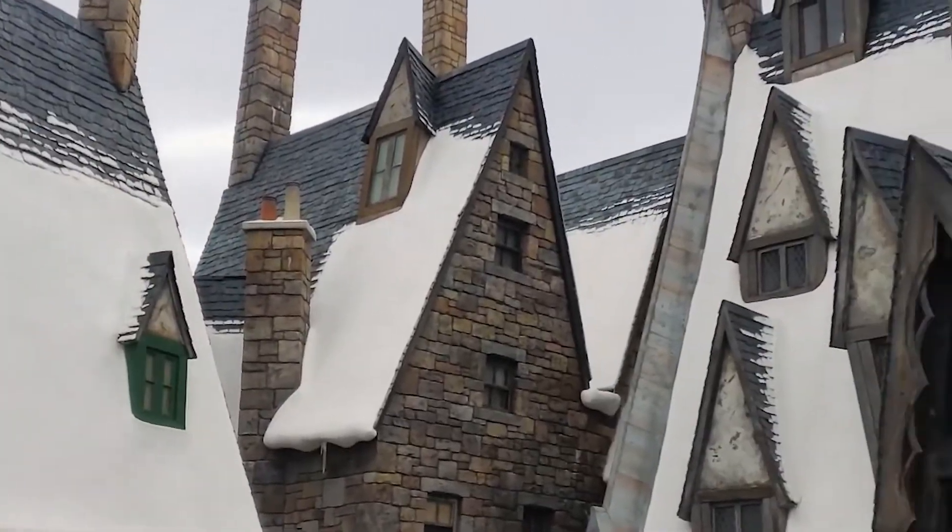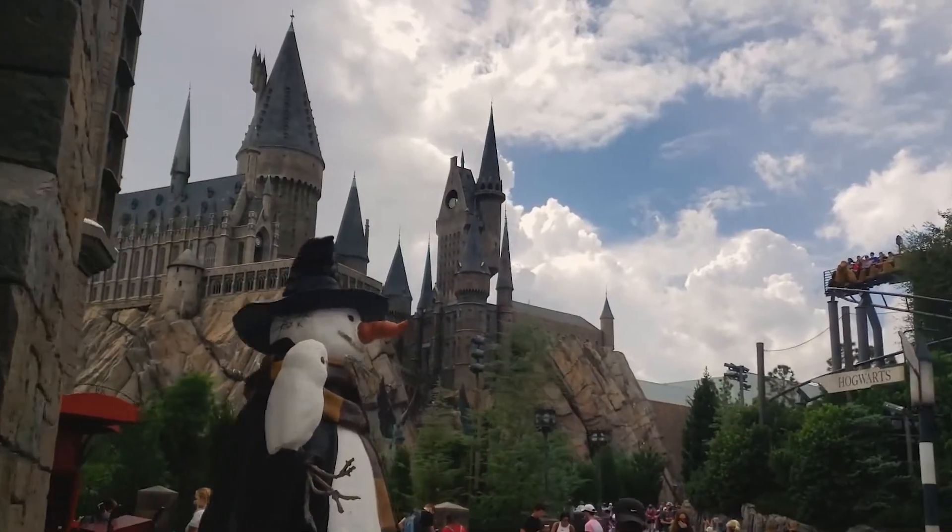Welcome to Geeks on Tap, wizards and witches. I'm your host Jarrett, and it's Hogsmeade Weekend at Hogwarts. And I didn't get my permission slip signed. Well, that's okay. We don't need the Three Broomsticks. We're going to learn how to make every Hogwarts student's favorite drink, butterbeer, with an old world twist.